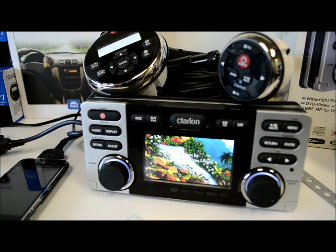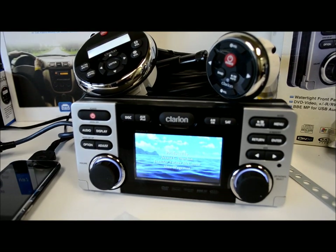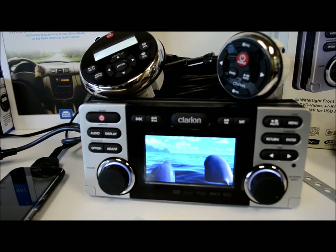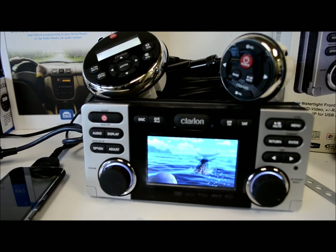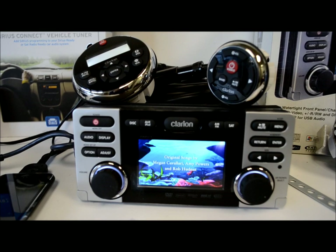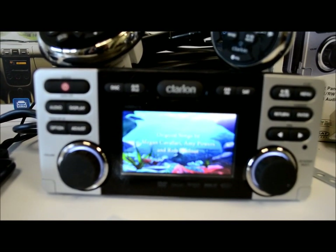What I'm showing you here is a Clarion CMV1. Unlike pretty much every other marine stereo ever made, this one has a video playback screen. It's nothing huge or crazy looking, but it does a lot.